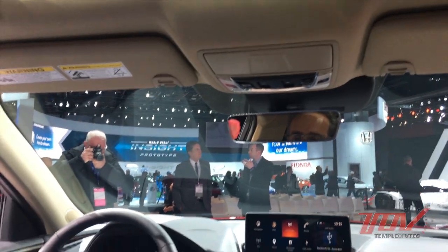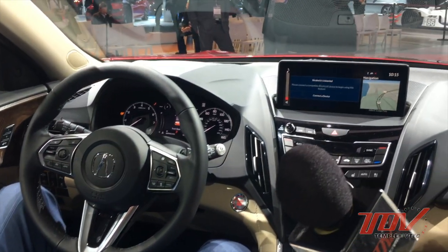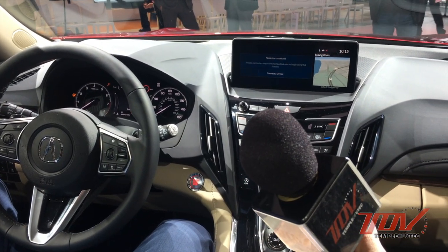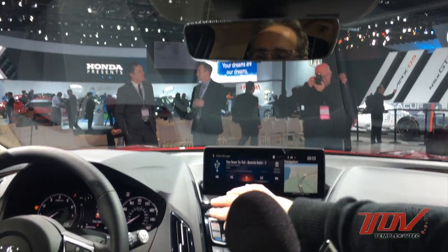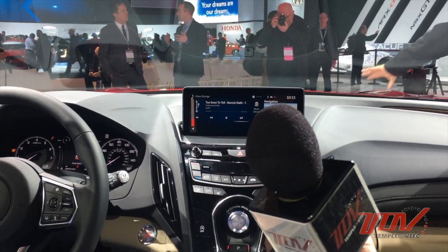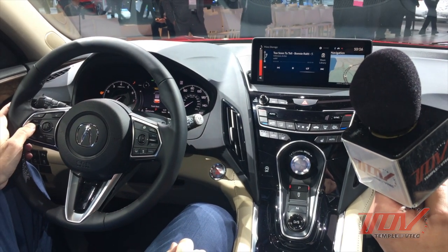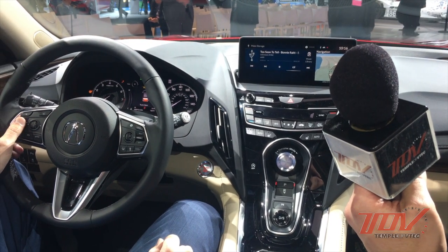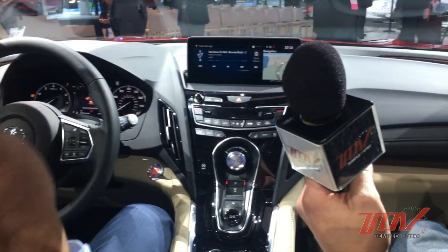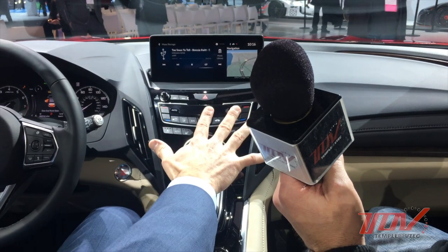The system is on — we'll check if Bluetooth is connected. They were doing USB earlier with the demo. We'll go back to the beginning here. You really get a sense that the music is surrounding you. It envelopes you — it's not just coming from the instrument panel.